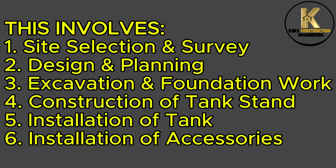This involves: 1. Site selection and survey. 2. Design and planning. 3. Excavation and foundation work. 4. Construction of tank stand. 5. Installation of tank. 6. Installation of accessories.